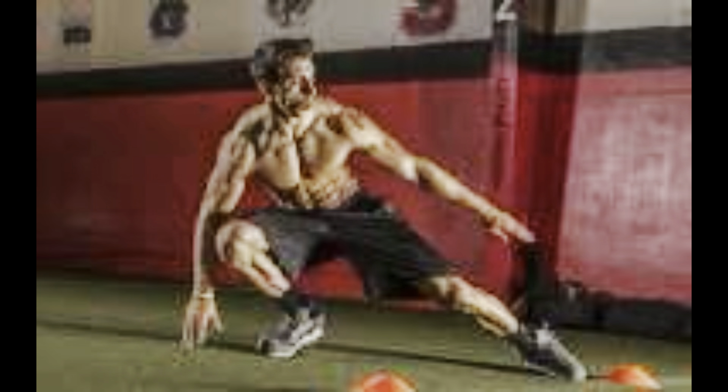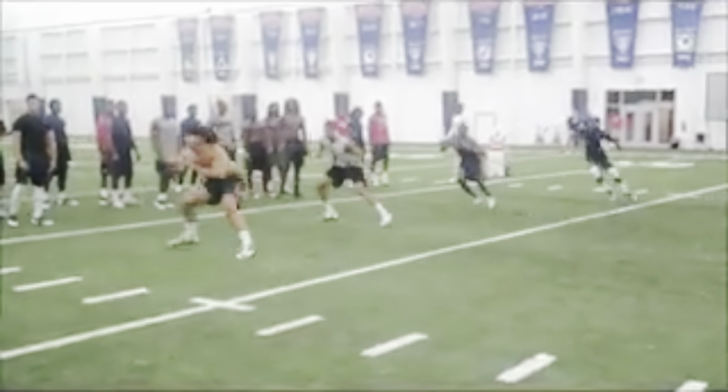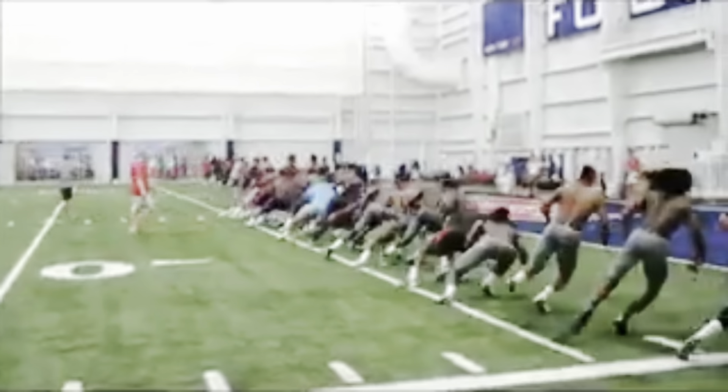The first two weeks were confined to straight-line running with limited changes in direction, limited jumping, and slower-paced deceleration drills. The standard of conditioning in college football at that time was still to run 110s or bleachers. I had been part of programs on the forefront of performance that were doing position-specific conditioning, and being in a one-on-one setting gave me the ability to modify and progress those things over the eight-week period.